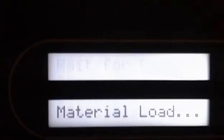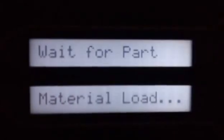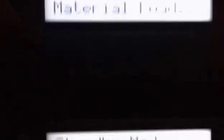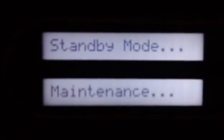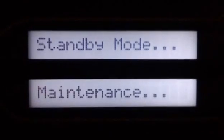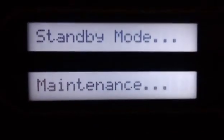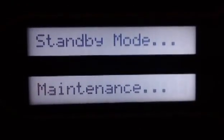On the buttons here, we've got 'wait for part,' meaning it's waiting for the part. Once you send one from your computer, that'll change to 'start the model.' There's also 'material load,' which you use when loading new material — modeling and support. You've got standby mode, which cools the environment down, turns the lights off, and saves power without a full reboot. The maintenance button information is all in the owner's manual.